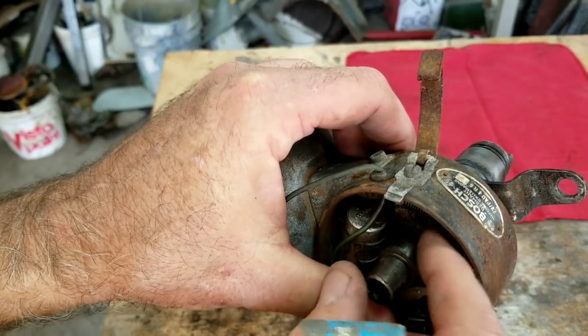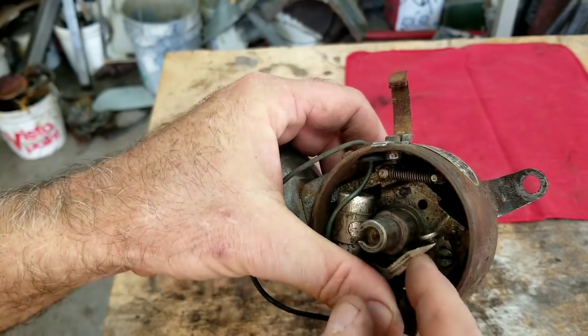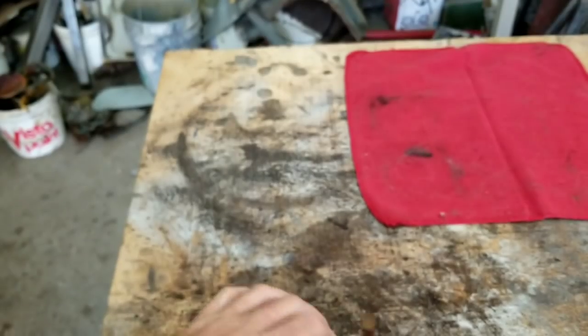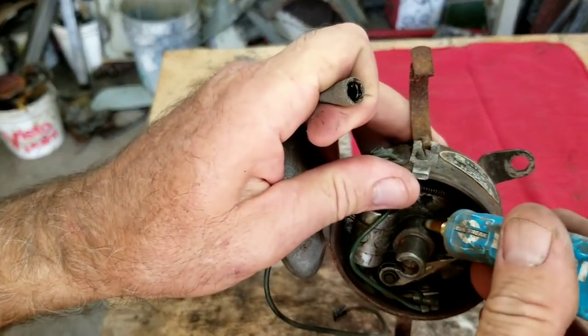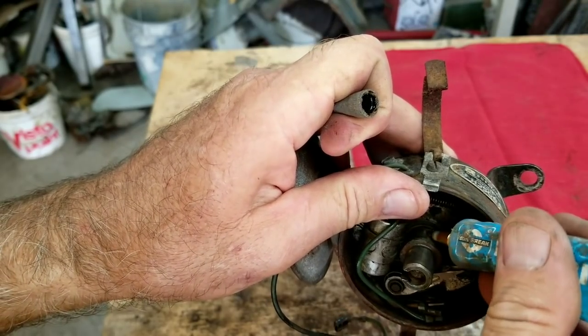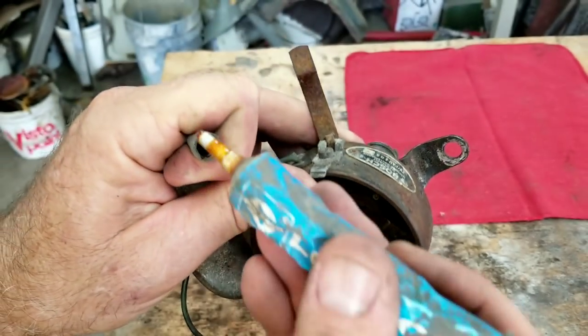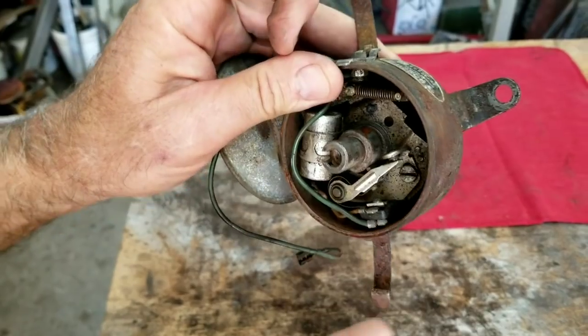The first thing you want to do is lube that cam. Put just a little bit on there — don't put too much because it'll fling off and cause bad connections on your points. Just a little dot like that. Then carefully turn it around to distribute it. I don't actually have points in most of my cars anymore.